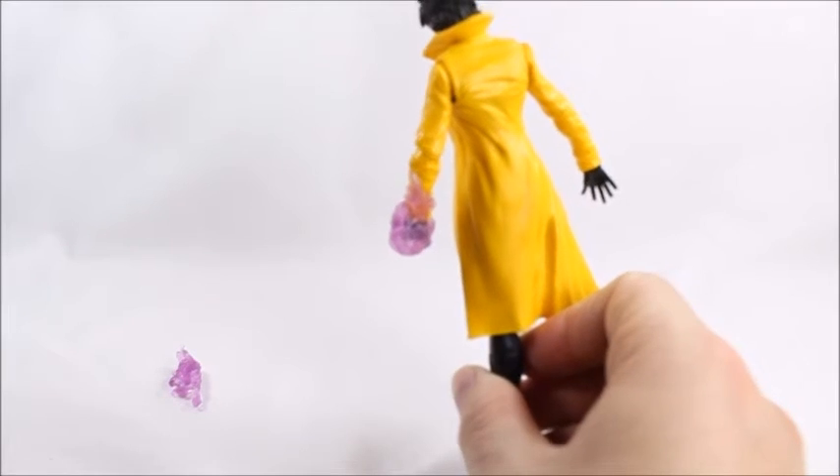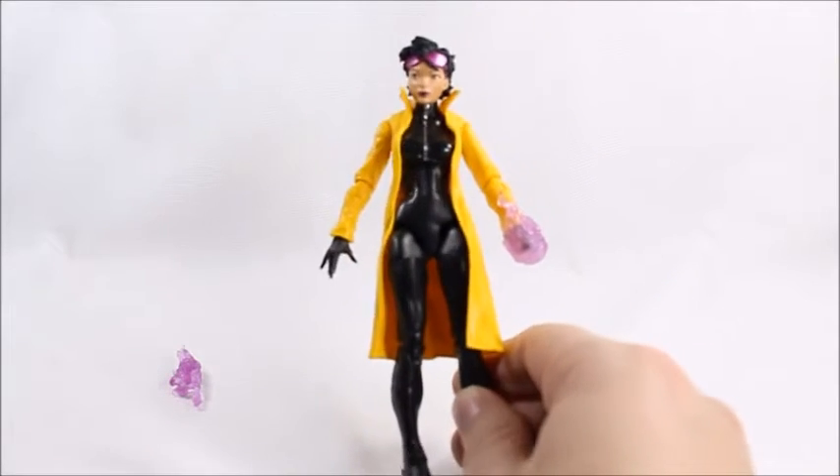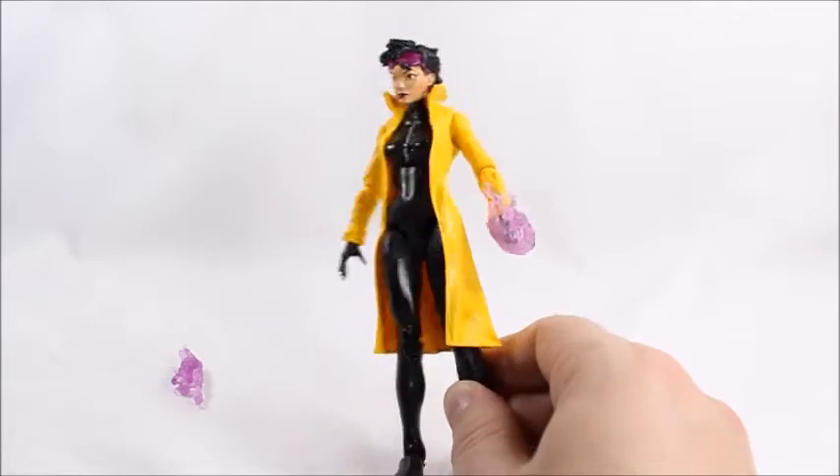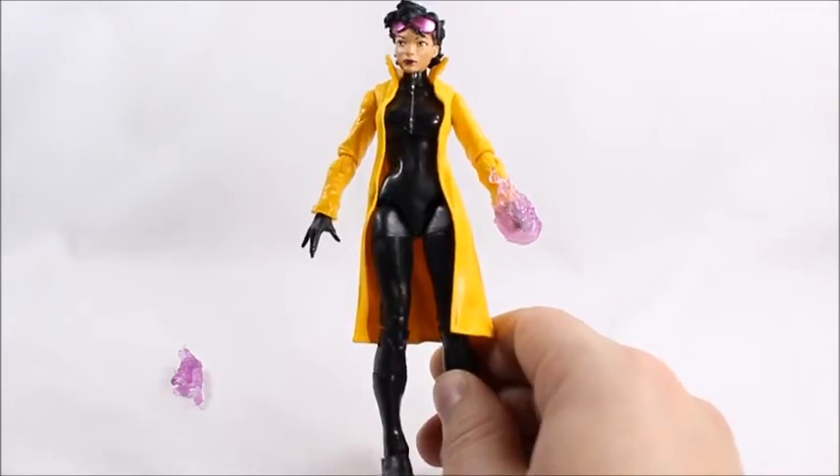Hey, what's good, viewer? This is Spanky. Today I've got the Build-A-Figure Jubilee from the X-Men wave that was pretty much an exclusive to Toys R Us. I believe they all were. Yeah, they all were.